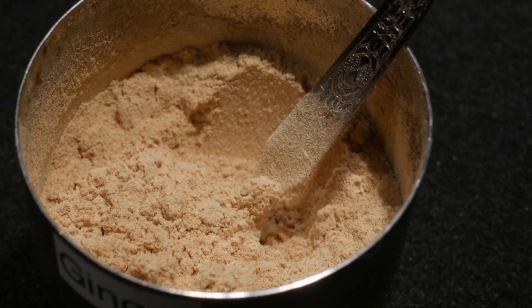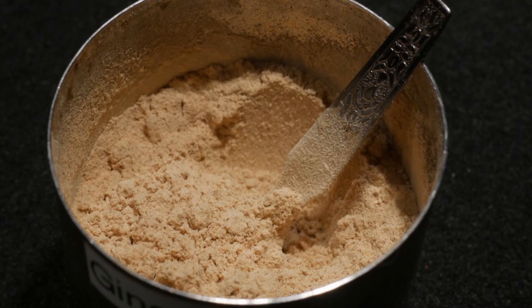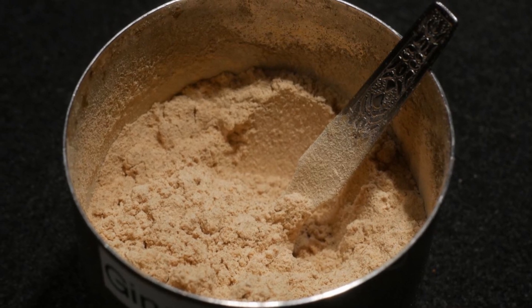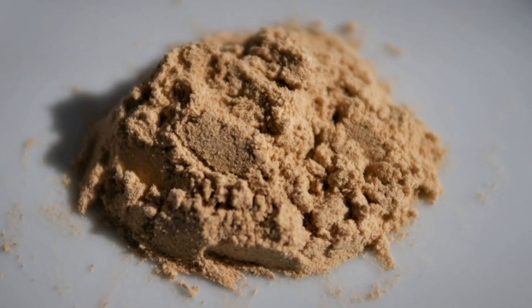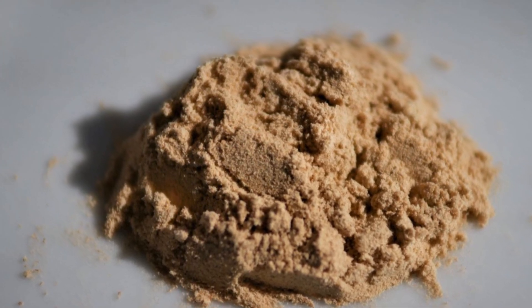The fifth seasoning agent in my Masala Daba is ginger powder. I use ginger powder as a substitute for fresh ginger. It works very well in certain types of dishes to create a more complex flavor.